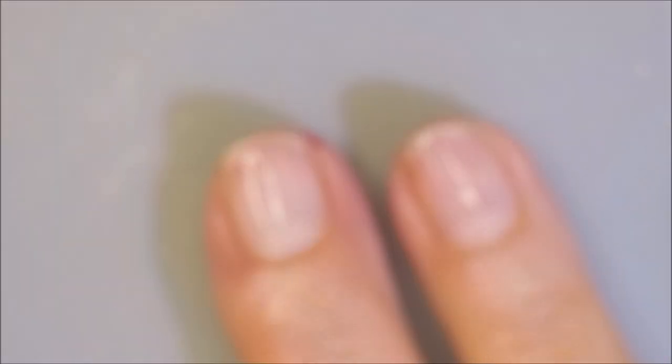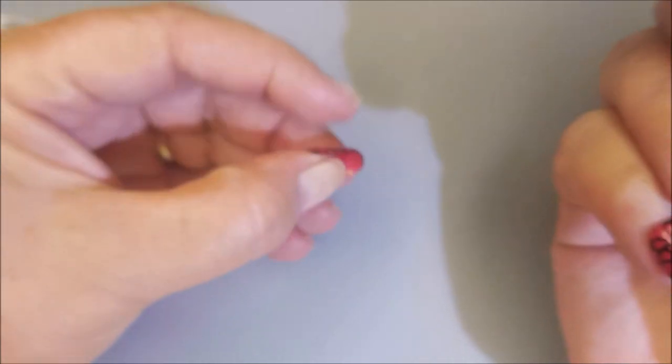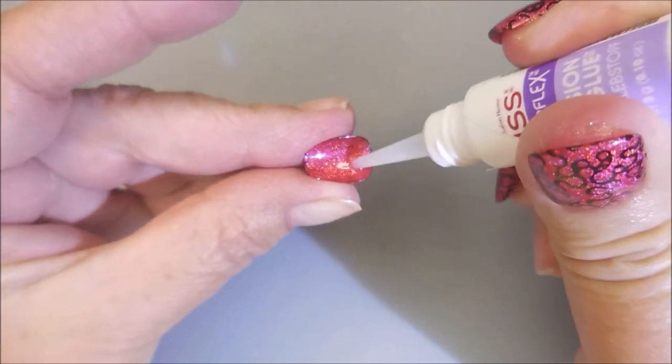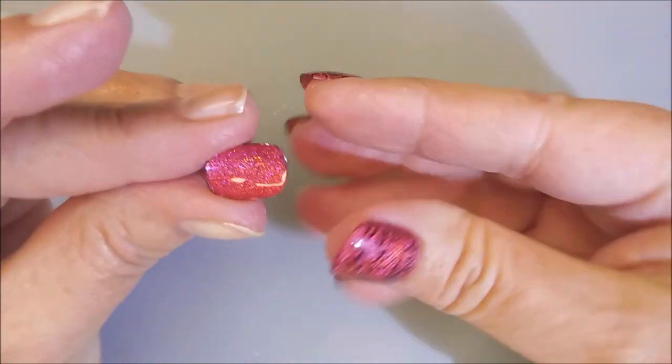The camera is going blurry — oh, stop it, you behave! All righty. I'll be using the Kiss Power Flex glue. This is just nail glue. I don't remember who recommended this, but I've got it and I'm going to use it.